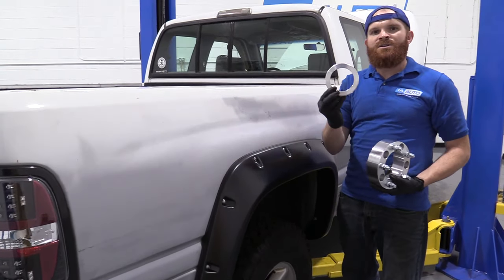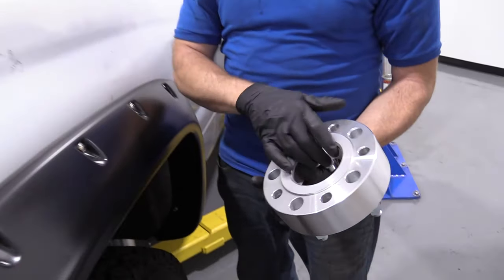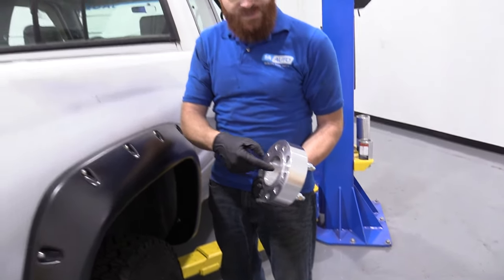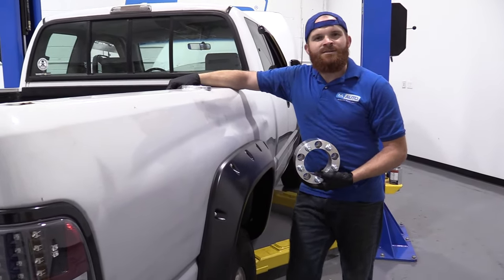When you do that, you need to make sure you get one of these, which is a hub centric. That just goes into the back of this, goes right up against the wheel bearing itself, and it locks it in nice and firm so you're not using only your lug nuts to stabilize. All that said, let's show you how it's done.